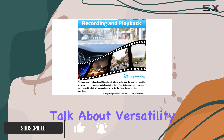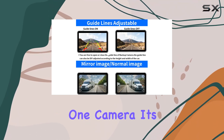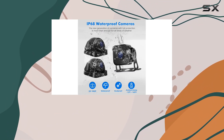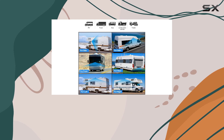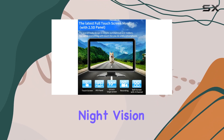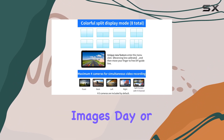First off, let's talk about versatility. This system isn't just about one camera, it's about three. And with the option to add up to four more, you're getting comprehensive coverage for blind spots, lane changes, and cargo checks. Plus, with all cameras boasting night vision and HD high-definition technology, you're guaranteed crystal clear images day or night.